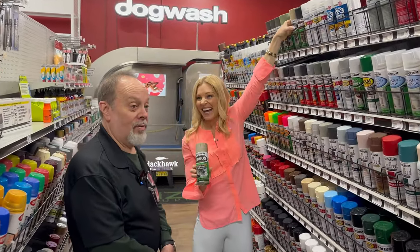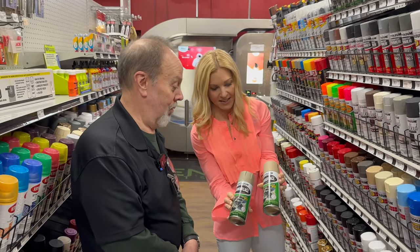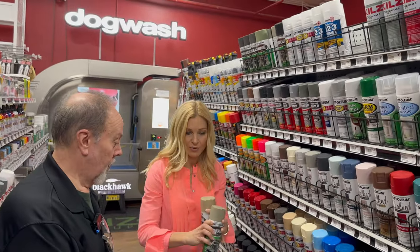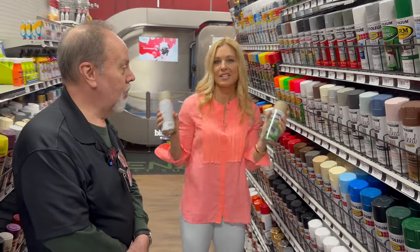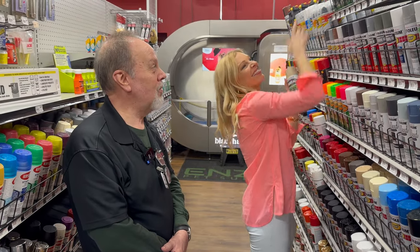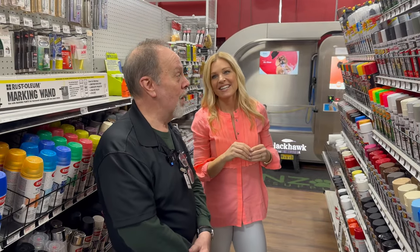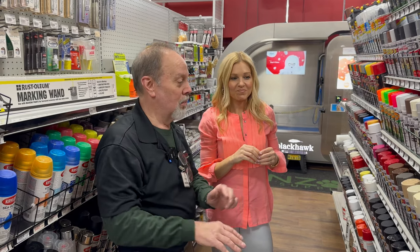Camouflage spray paint — they sell a lot to hunters. They spray their boats, even rifles, gear stands, things like that. We've got five or six colors of the camo. You need specific areas for each color — it doesn't just come out camo on its own. It's like weaving a sweater. If you're doing multiple colors, you can get a camo pattern off the front of the can. You work with white, dark, and blend into your surroundings.